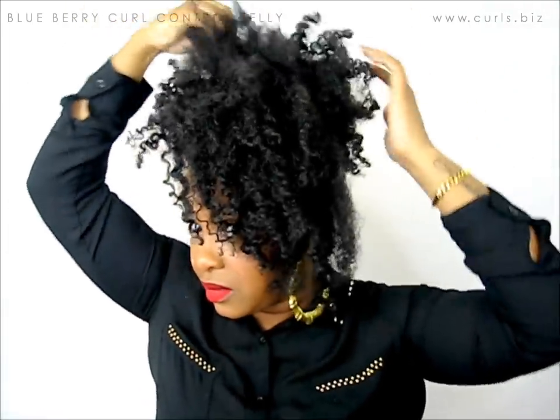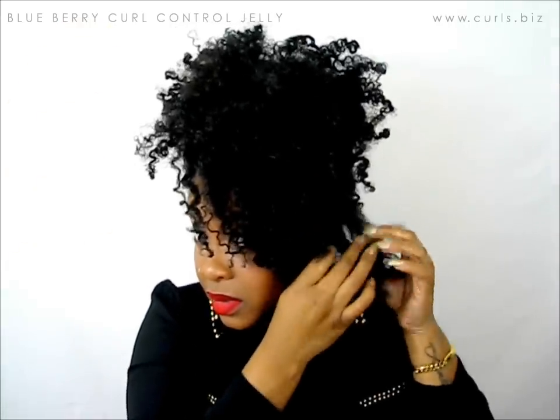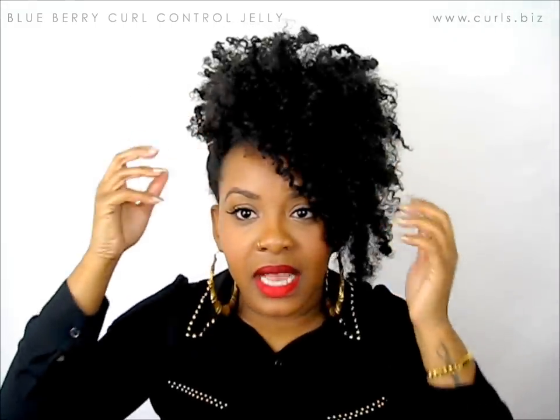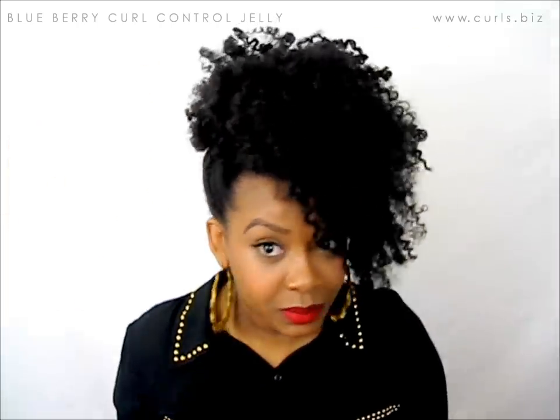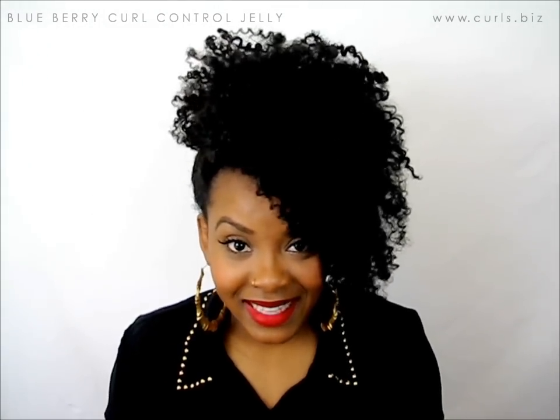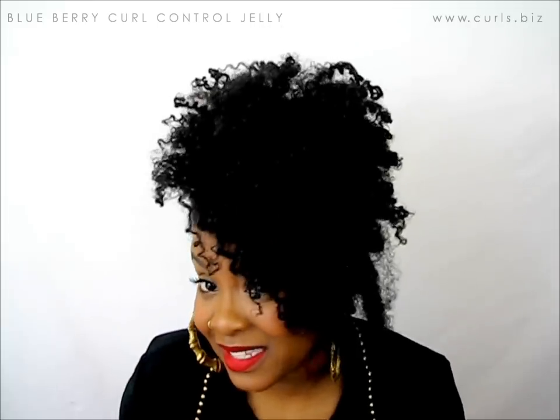If you need to pull the hair pick back out to mold it properly, you can do that as well. As you can see, we've created an illusion of like a side pony, and it makes it look like you have more length than you really have. It doesn't even look like I have a bang out or any pieces out — it looks like I just pulled the pony to the side. Here's the side view, the front, and the other side. That is another style you can do with your blueberry twist style.